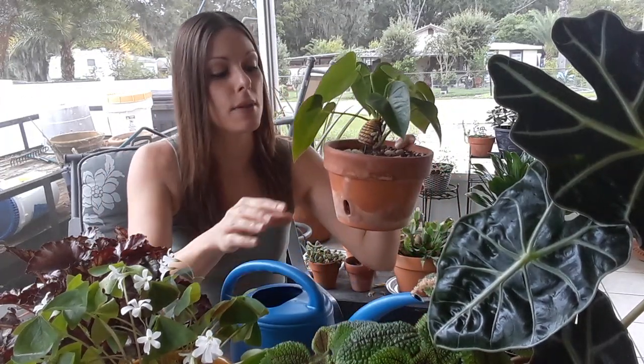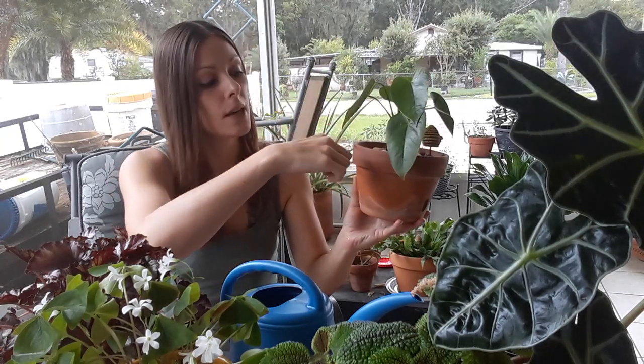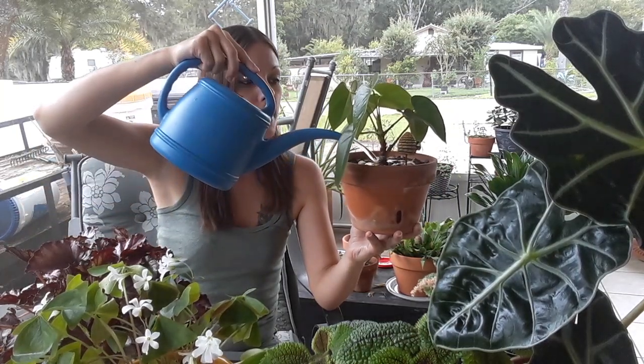Consistent moisture just means letting that soil dry almost completely down to the bottom. This is almost dry completely down to the bottom — it's about moist from here down — so I'm going to go ahead and water again. You always want to feel the sides of your pot about two knuckles down, and then you know it's time to water if that soil is dry. So I just go ahead, put some water at the top and let it drain through just a little bit.